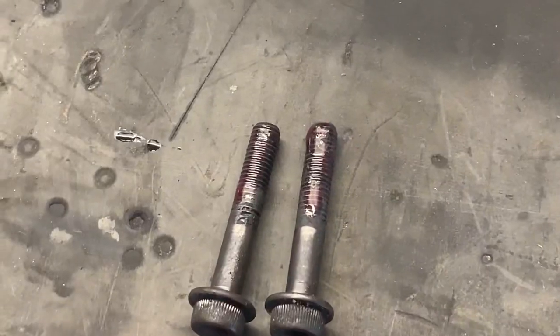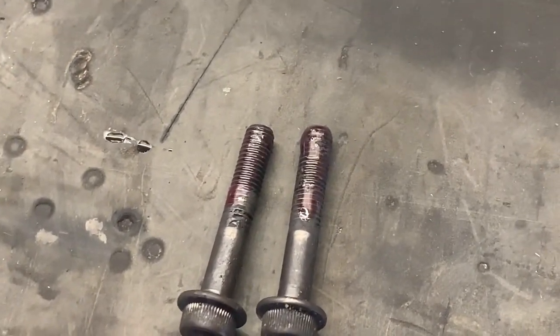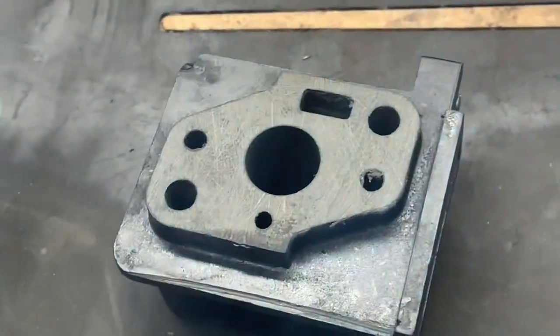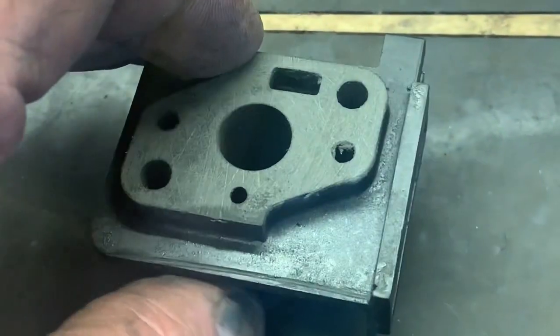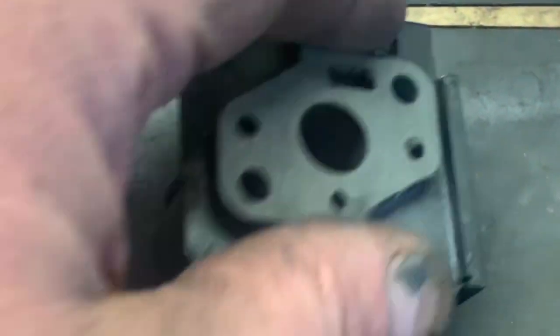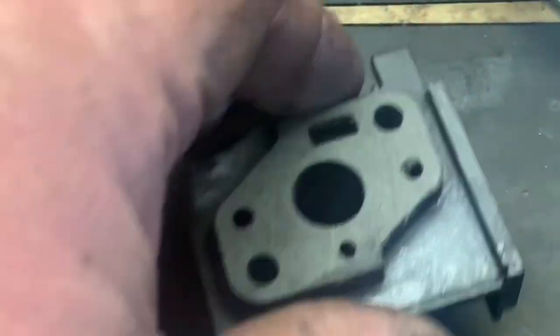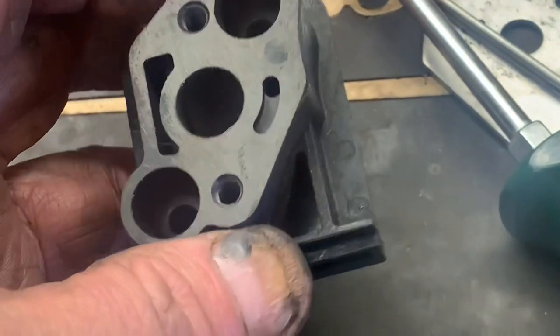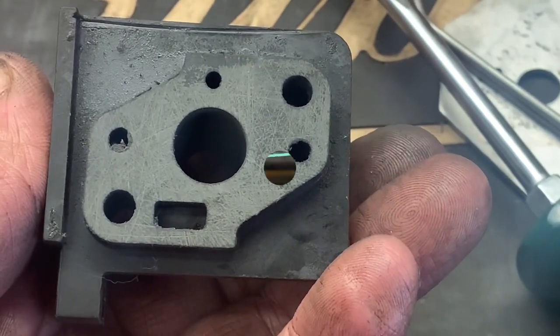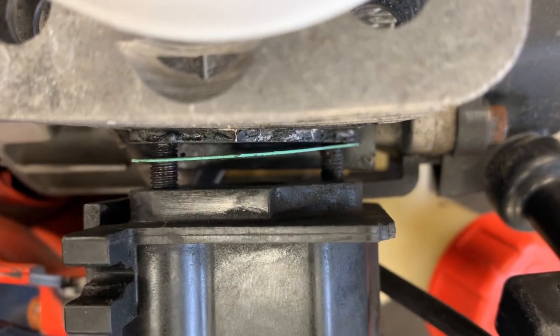Clean your bolts real good and just put a drop of red Loctite on these. Let's go ahead and install the new gasket. After I cleaned up the old block, I put it down on the glass and with some 120-grit sandpaper I just went in a figure eight on both sides. Alright, let's go ahead and get this intake manifold reinstalled.